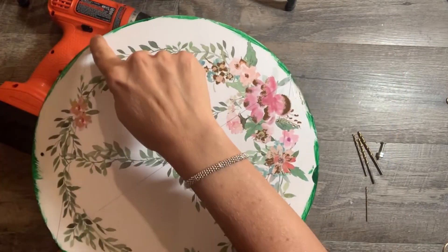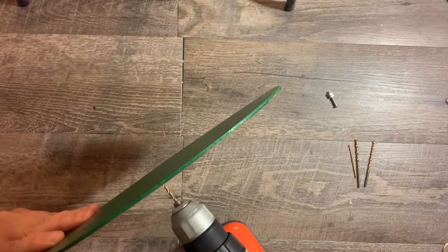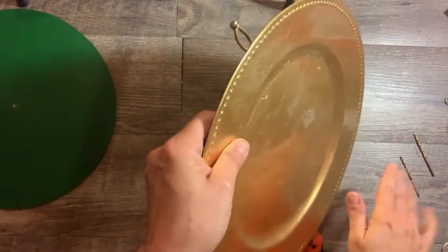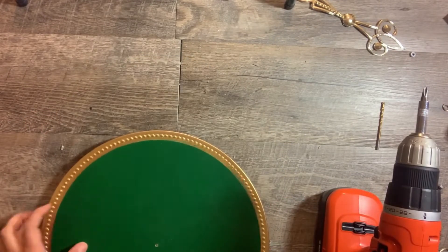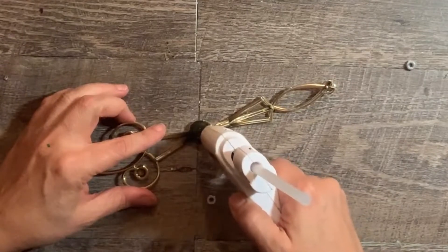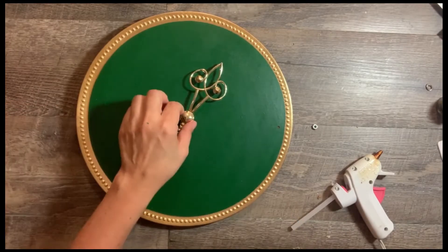While the stickers are drying, start putting the base together. Find the center of the round sign and drill a hole on that center point. Drill the same hole in the charger — I thought drilling a hole in the charger would crack it, but it was fine. Now secure the two pieces together. I used a screw with a nut as the turning mechanism for the clock hand; I placed a nut on the back of the clock hand to make it turn. And it worked!